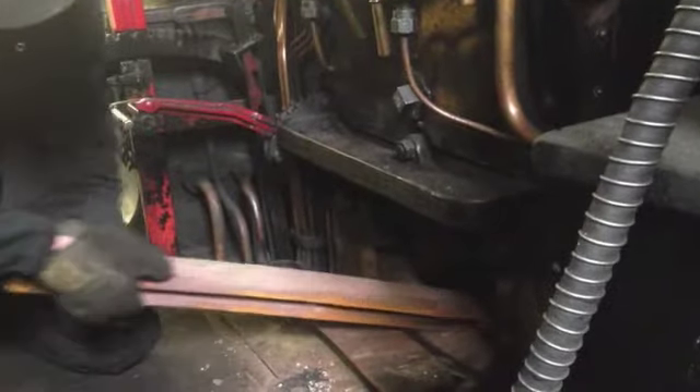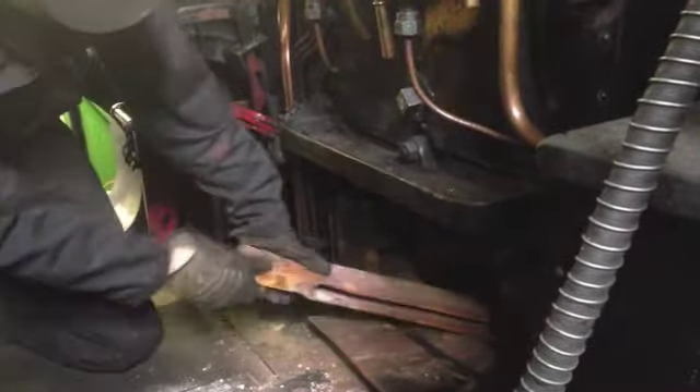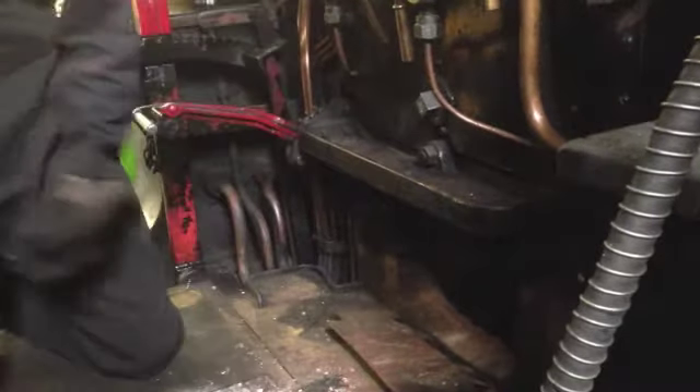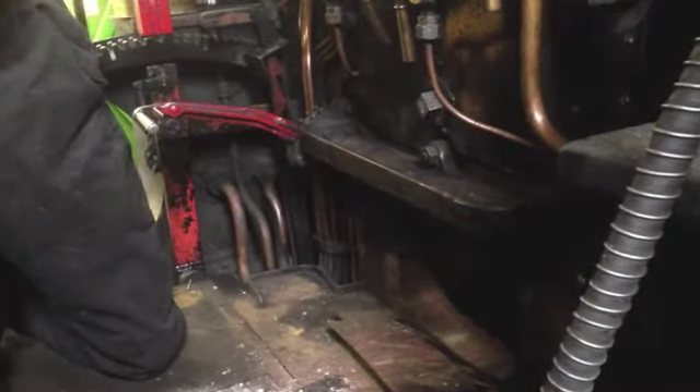This is one of the railway's terriers. Two volunteers are reinserting the locomotive's fire bars. One remains on the footplate to pass the bars through the firebox, while the other remains inside the firebox to fit them into place.